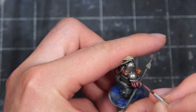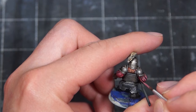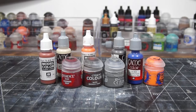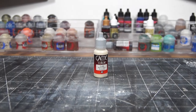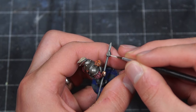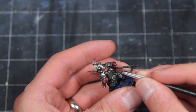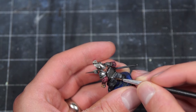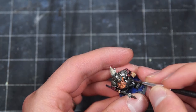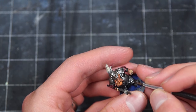Once that was all dry, I took the same base colors and reapplied them to the model, building up my highlights in my usual way of mixing in an off-white color into all of those original colors. The only thing I didn't do this for was the metal, where I just used a bright silver straight over the washed color to get some nice contrast.